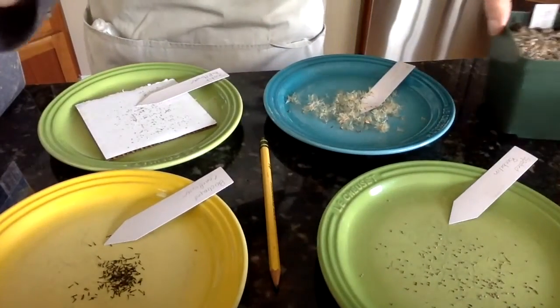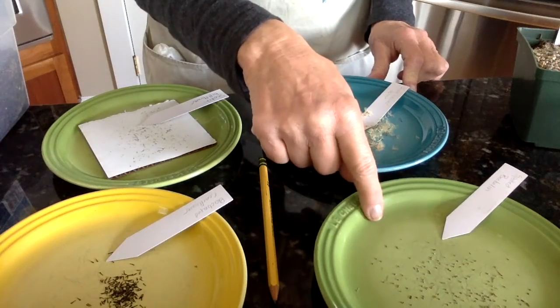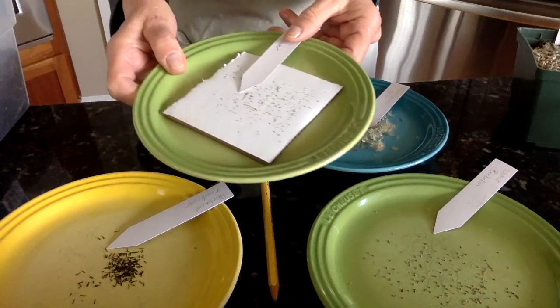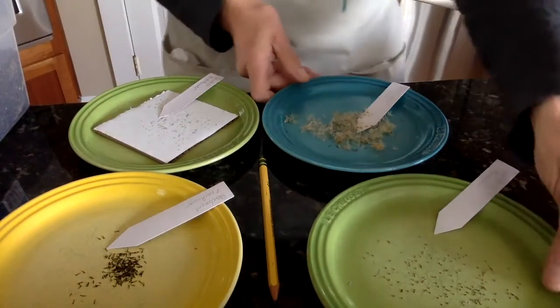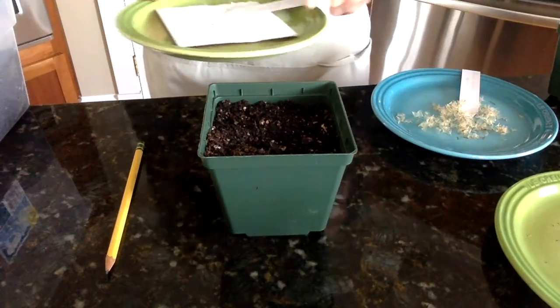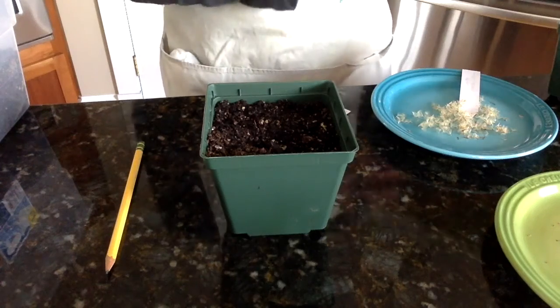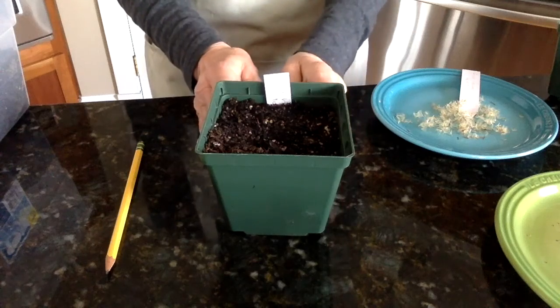So I have my seeds ready to go — they're all different. Here I have flax-leaved aster and spotted bee balm, which has very small seeds. Black-eyed coneflower here, and then there is the Scotch bellflower, which has these miniscule seeds. I'm going to start by planting the Scotch bellflower because that one's done a little bit differently from the others. What's unique about planting Scotch bellflower is that it needs light to germinate, so these seeds are not going to be covered. I'll put my tag in and I'm ready to plant all the rest.